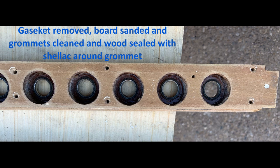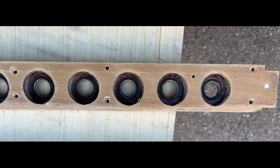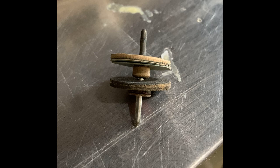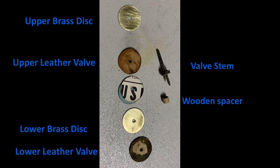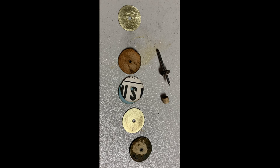The grommet seats were cleaned with 4-0 steel wool to ensure the leather valve facings seal well, and then a layer of shellac was brushed around each valve seat. Each valve stem was taken apart — the upper and lower valve facings are glued to a very thin brass disc separated by a wooden spacer. The gap between the upper valve facing and the grommet seat is regulated later using paper spacers beneath the brass disc. Old leather facings were removed, the brass discs sanded on both sides, and steel wool used on the valve stems.